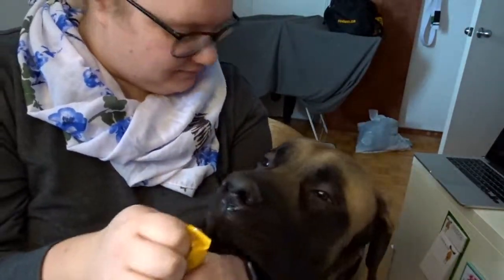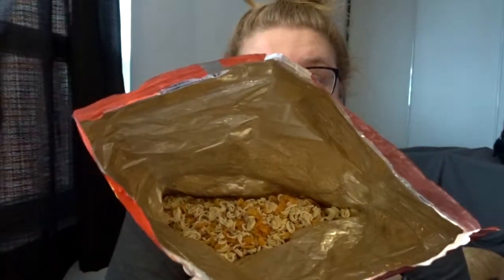Next up is the ramen noodles — I think I'm bleeding from that Dorito chip I ate before. Just like the Doritos, I'm also going to crush these. Now that I have all the noodles crushed up, I am going to add them back into my Doritos bag. Now we have something that looks like crushed ramen noodles and crushed Doritos mixed together.